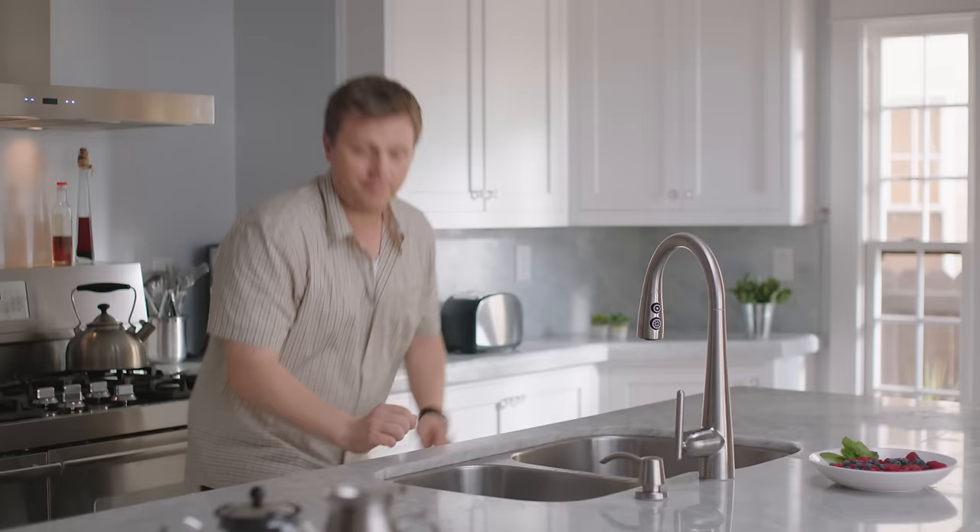Whoa! That's a pretty good temperature. What if I wanted it hotter or colder? All I have to do is go down here below my sink and use the temp adjust dial.